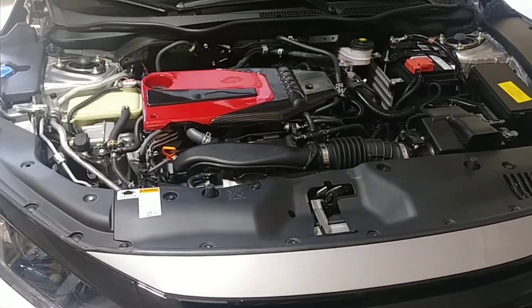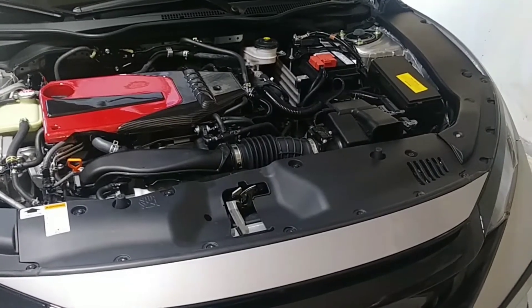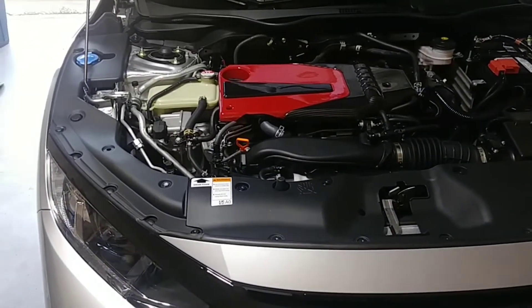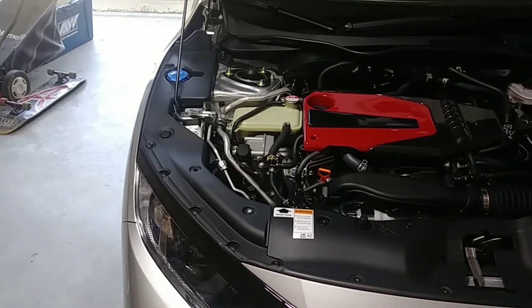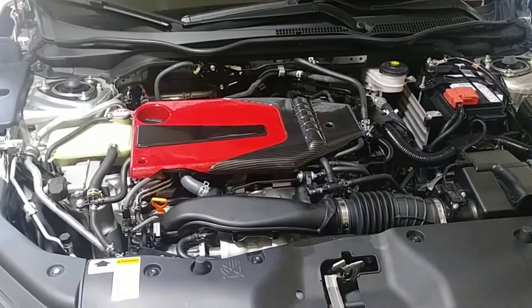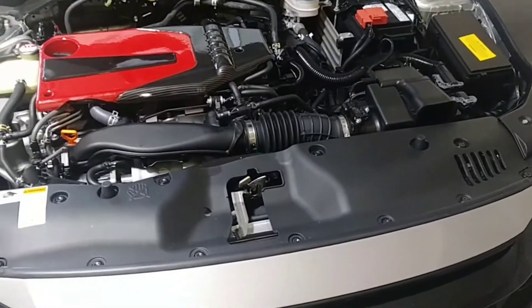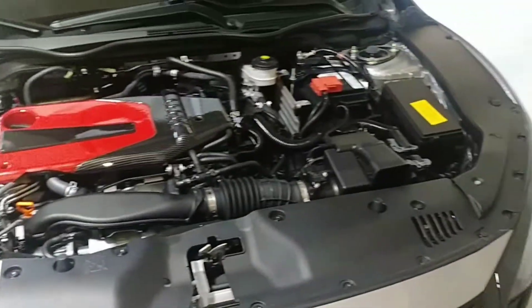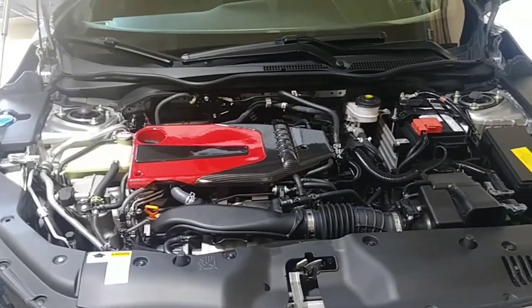2021 Honda Civic Sport hatchback — look at that! I modified and beautified the engine bay by putting the side skirts here, then the engine cover, then the other side. The center plastic piece here was original, and they did include the ends — and now it's very beautiful!